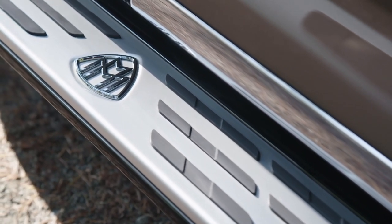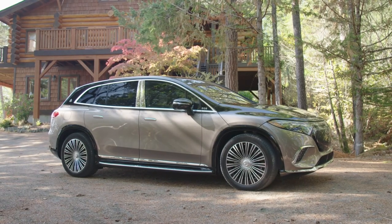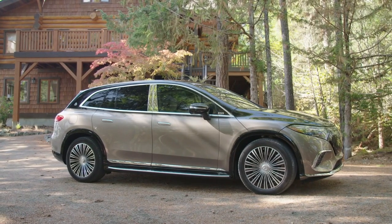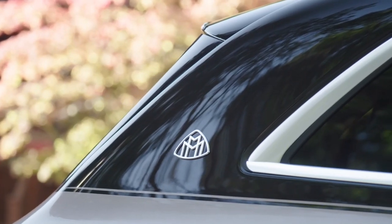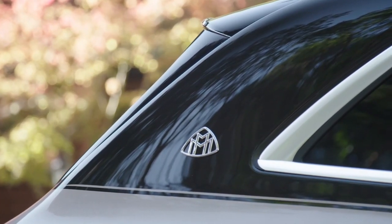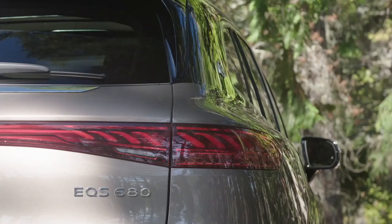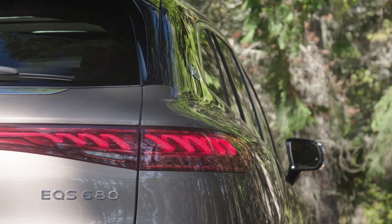Two electric motors give the EQS 680 SUV all-wheel drive and a total of 649 horsepower. We estimate that's enough to propel this rolling palace to 60 mph in just 3.5 seconds, but doing so might cause those sitting in the back to spill their champagne if you don't give a warning. Air springs with adaptive dampers are standard, and the EQS 680 SUV also features four-wheel steering to help the driver maneuver in tight places. The EQS 680 is softly sprung and specifically tuned for passenger comfort, not sporty driving. However, its quiet operation and low-speed maneuverability make it ideal for urban transportation and providing limousine service.